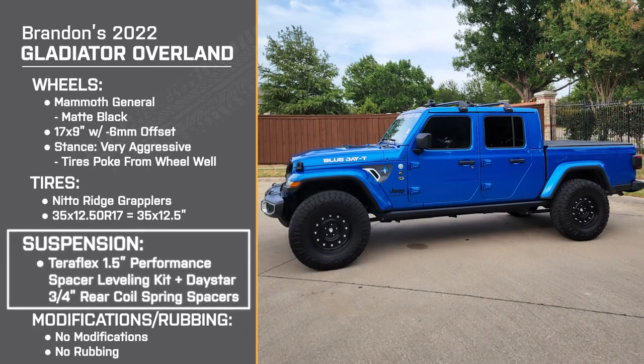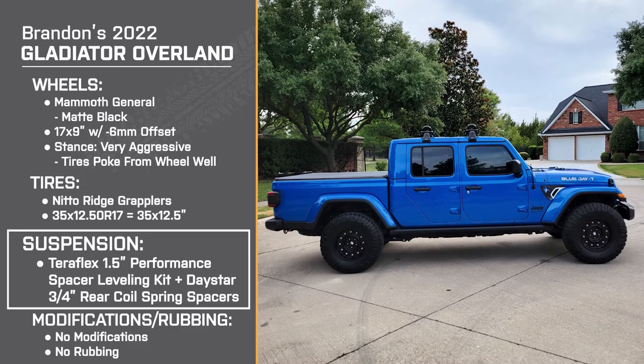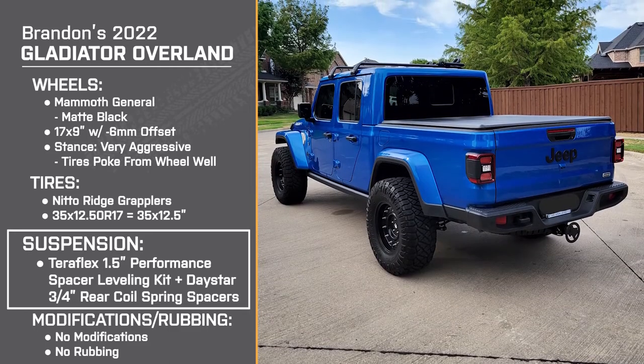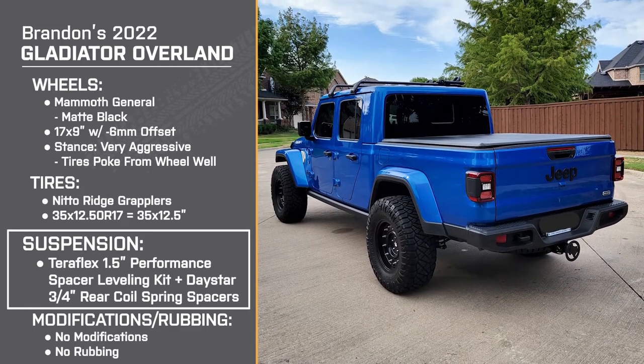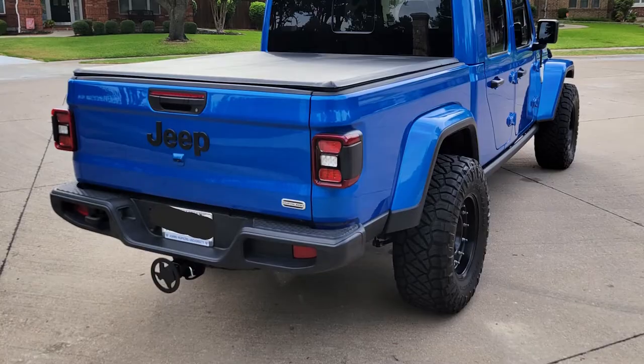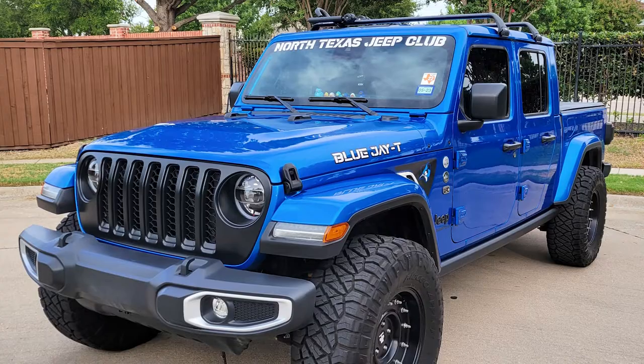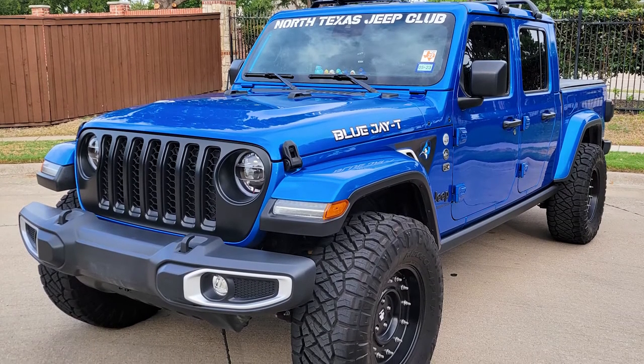For suspension, you've got the Teraflex one and a half inch performance spacer leveling kit for the front and the Daystar three quarter inch coil spring spacers in the back. Did you do the wheels and tires first or the lift first? I did them both at the same time, but I knew in order to fit the bigger tire I had to lift the truck. So my first area of research and product selection was the Teraflex lift — that was the first thing installed, just to give me that little bit of fender spacing I wouldn't have had otherwise.